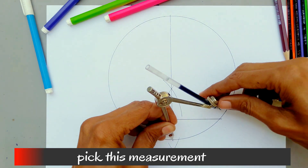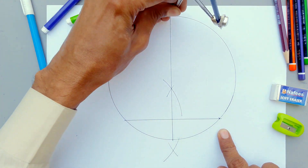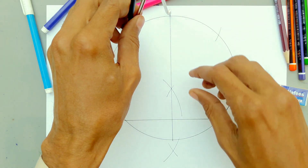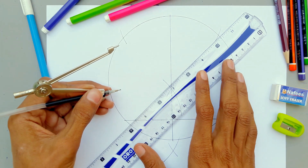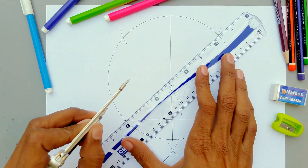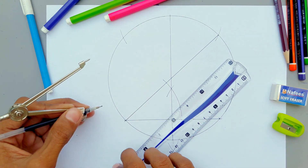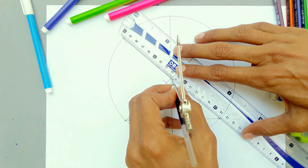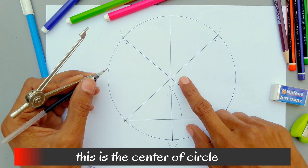Pick this measurement and draw arcs from both sides. Now draw a line through these points, and do the same to the other side. This is the center of the circle.